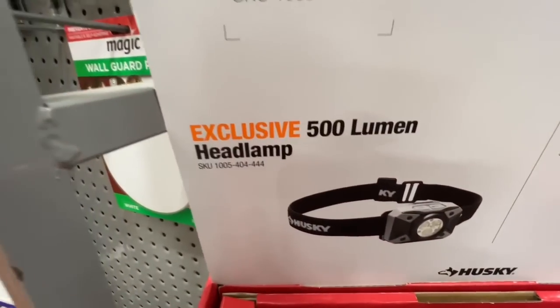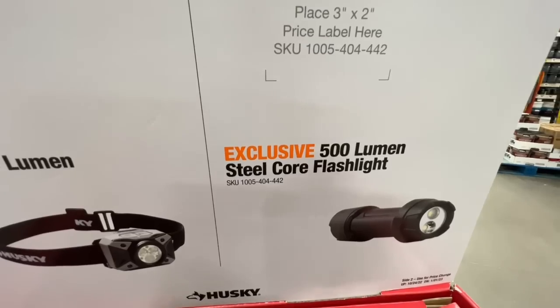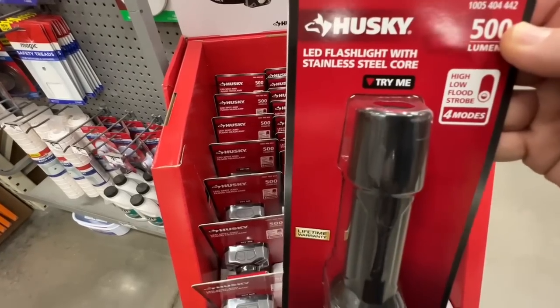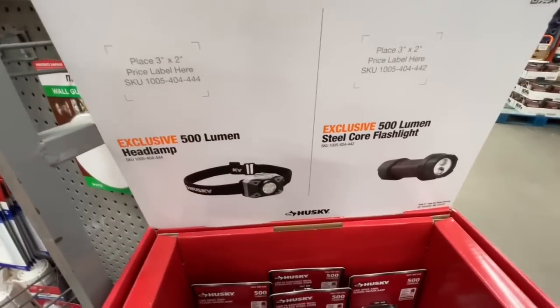You got your 500 lumen headlamp - there's the SKU. Hopefully that will help you all look it up if you're interested. Or the 500 lumen steel core flashlight - there is the SKU for that. This guy has four modes: high, low, flood, and strobe. Batteries are included. Either one of these are going for $11.97.